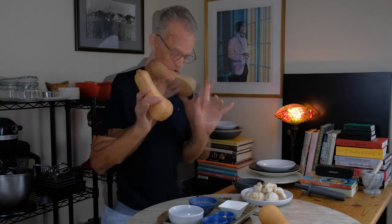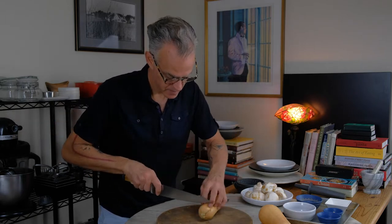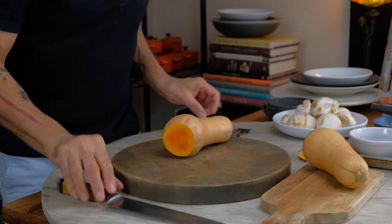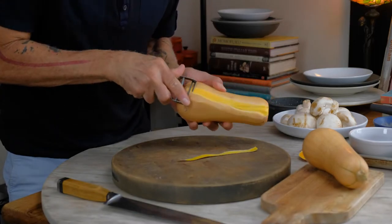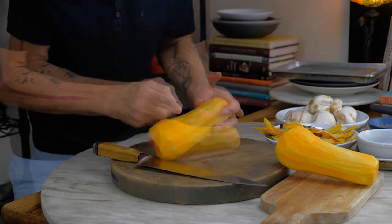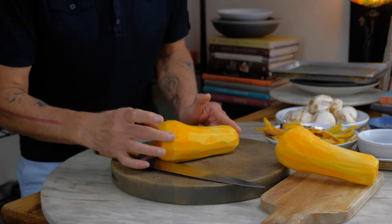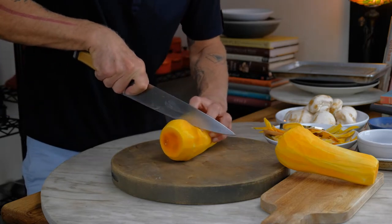Let's get the butternut started. First step, we're going to peel the butternut squash. I like to trim the tip off, trim the bottom, then take our peeler and basically peel the length of the butternut squash. The butternut squash is peeled. Essentially, we want to keep the solid part — the other part has the seeds in it and it's hollow. That hollow section will start to collapse and overcook when roasting, so we're going to trim off the part that has the seeds.